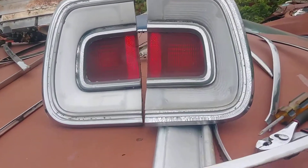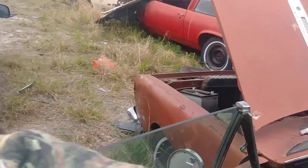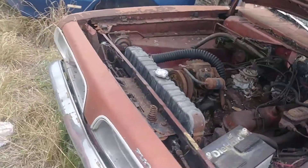Taking those fly windows out. Took most of the trim — dark window trim and quarter window trim. I'd like to get this grille out, but it looks like it's a lot of work.